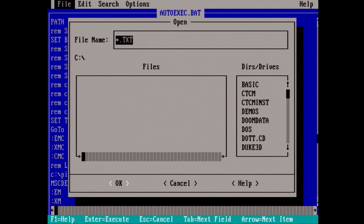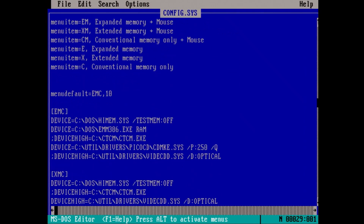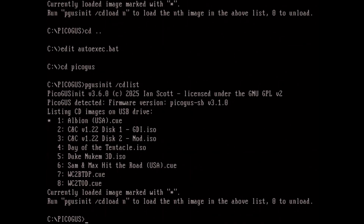If we open the config.sys, we can see this is the CD-ROM drive itself here — the CD-MKE with the port and the slash Q. I believe that sets it so that if you're on a different firmware mode or for whatever reason the PicoGus isn't picked up on boot, it'll just go past this command when it doesn't see the drive.